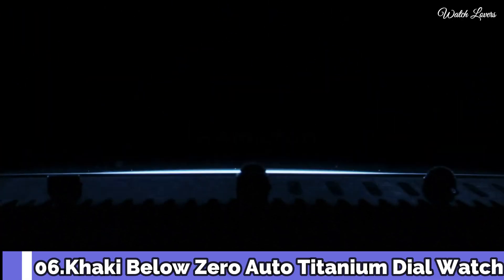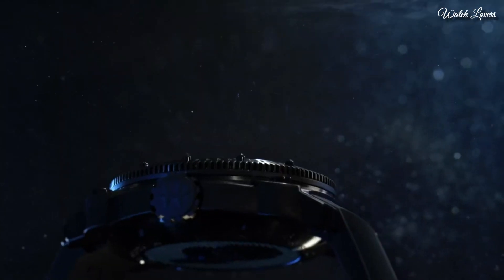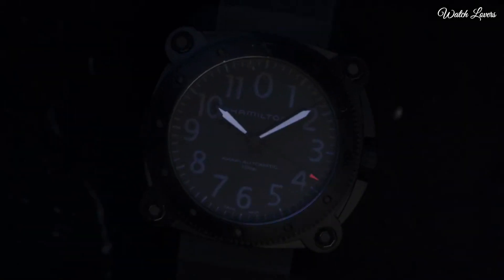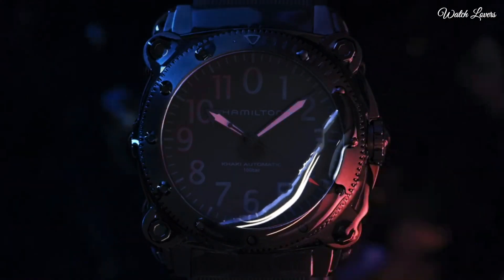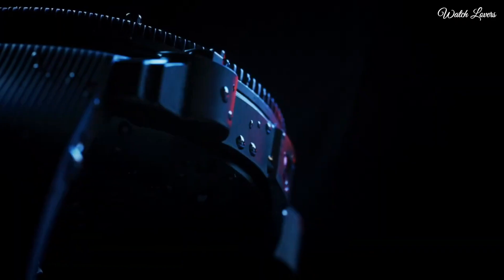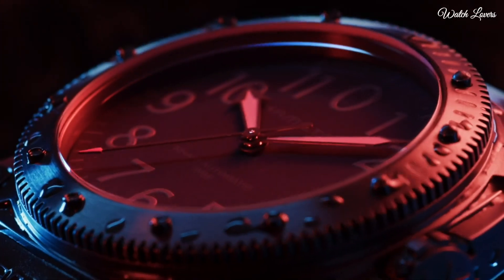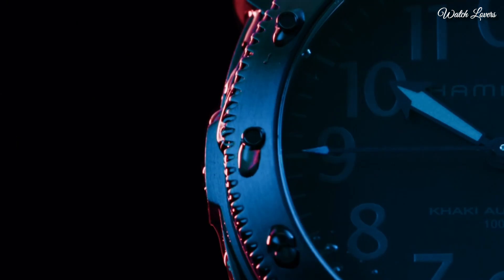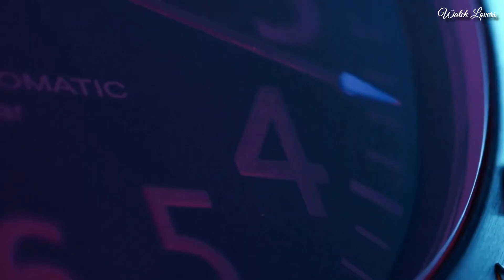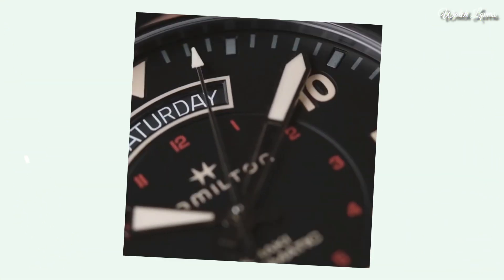Number 6: Khaki Below Zero Auto Titanium Dial Watch. Black titanium case with a black rubber strap, fixed black bezel, black dial with black hands and Arabic numeral hour markers. Automatic movement, scratch-resistant sapphire crystal, screw-down crown. Case thickness 46mm, water resistant at 100m. Functions: hour, minute, second. Sport watch style.